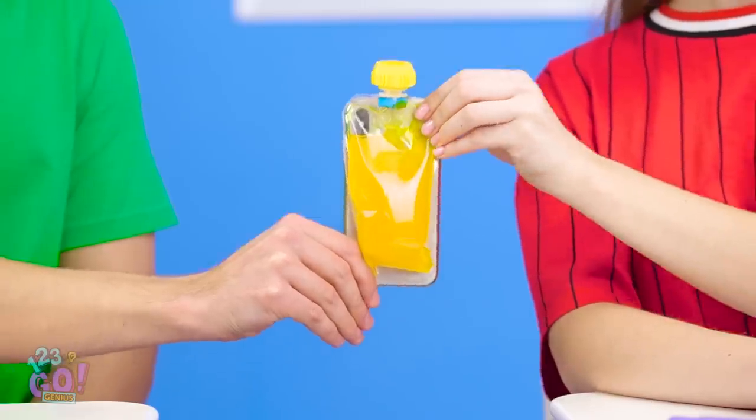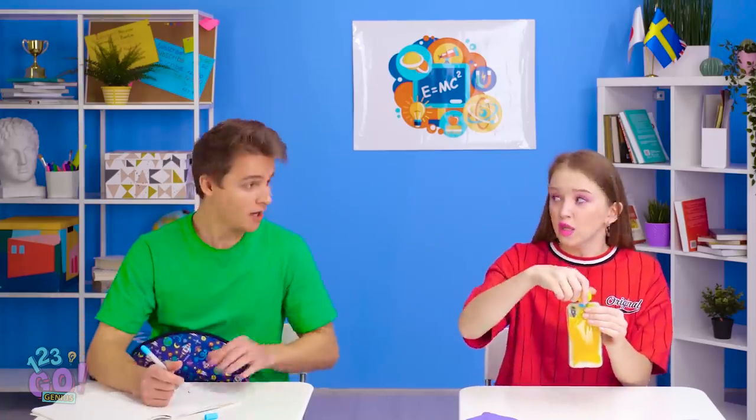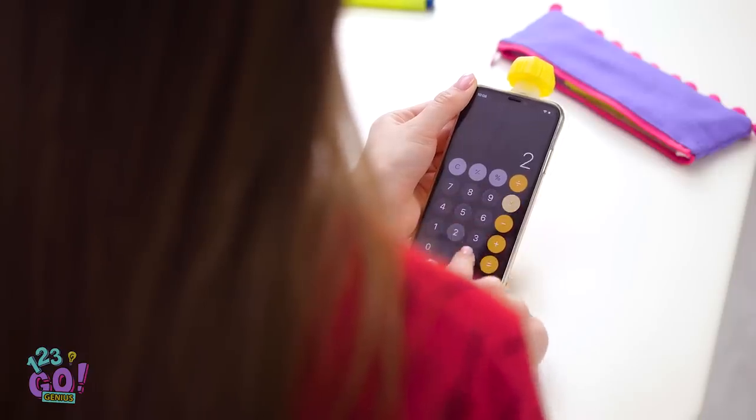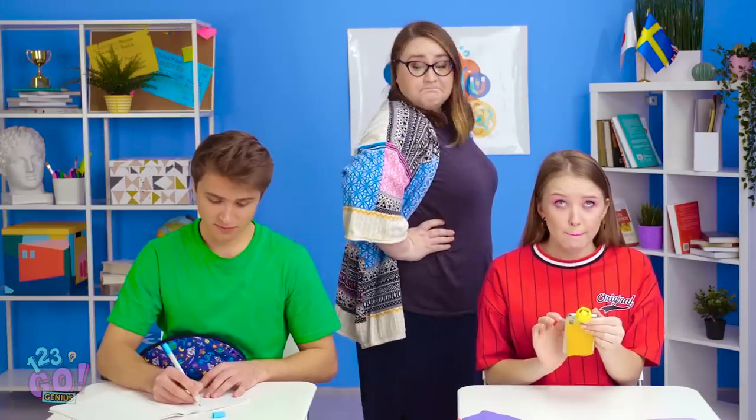Need a sip, Lily? Oh, thank goodness! I thought I was dying! And if your teacher wanders on by, don't worry — you're totally covered. Yes, that thing is foolproof!